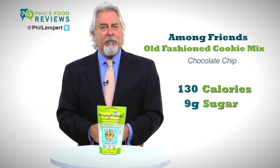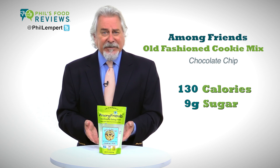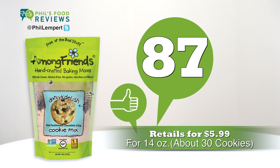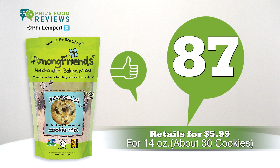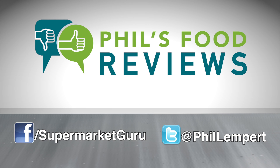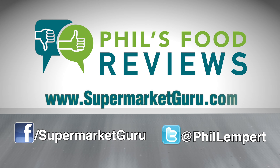I do wish it came in a resealable bag when I don't want to make the whole batch at once. It retails for $5.99 for 14 ounces, making about 30 cookies. Total score is 87. For complete product information, just log on to supermarketguru.com.